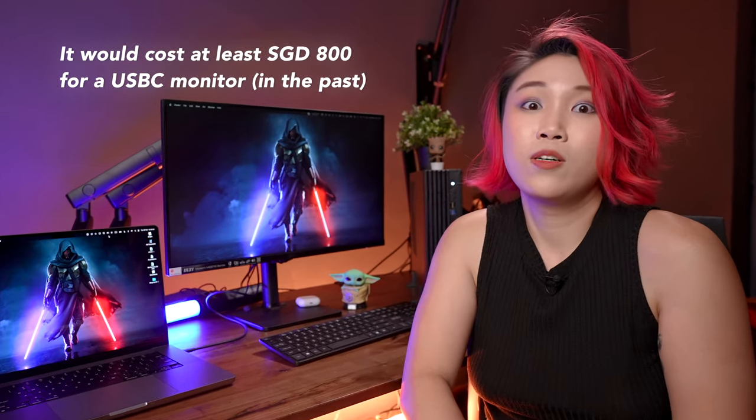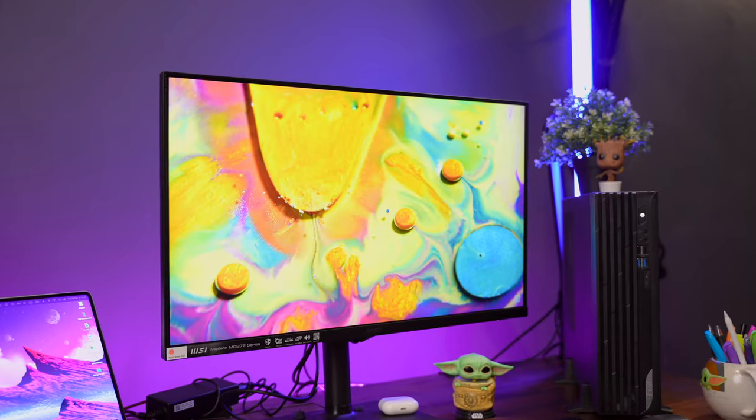It's a pretty sick setup and at this price point you're really getting a bang for your buck because it's USB-C. USB-C monitors used to be super expensive — it would set you back at least 800 bucks — and I'm still pretty shocked that we're getting USB-C at 300 bucks. Let me know if you have any questions and I'll get back to them as soon as I can.